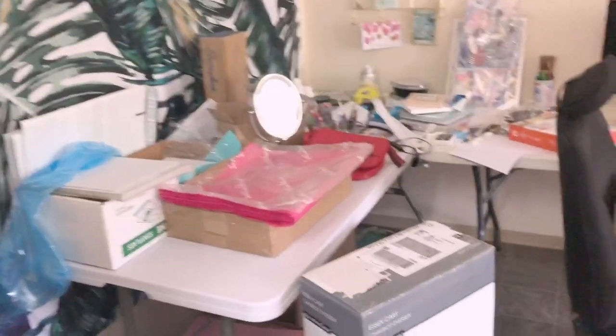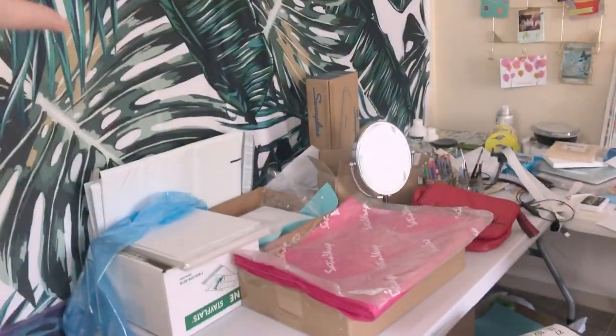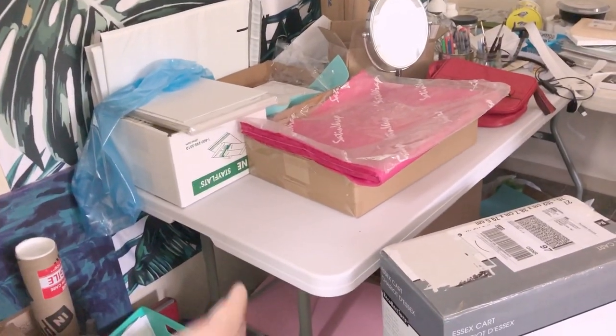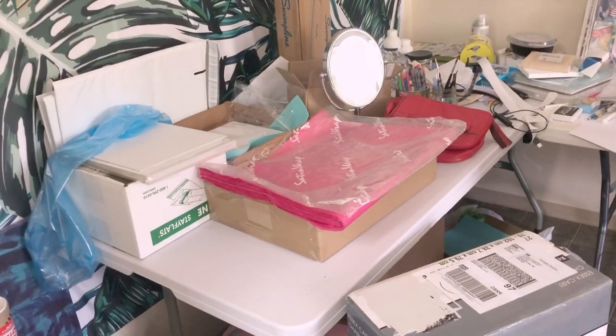Guys, this is what the living room — which is my studio — looks like now. It's messy, I know. But I'm putting in a shelf here that has lots of organization, and I'm getting rid of the table — folding it up and putting it away. I'll show you the after in a second.